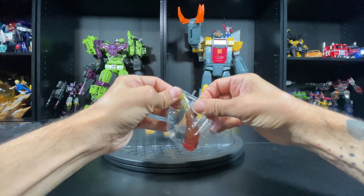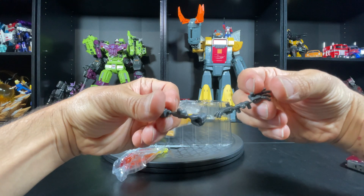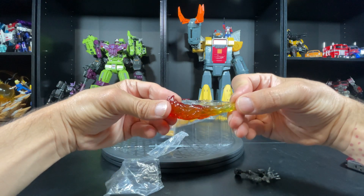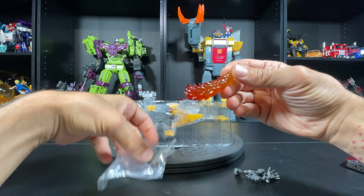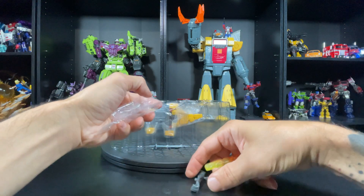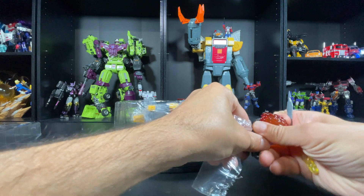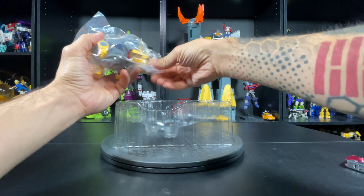Let's see what he's got. He's got the typical closed fist hands to hold the weapons and open hands. He's got some fire, which is cool - this is nice looking fire, it looks better than the Grimlock one. He's also got a sword - I didn't see that. So he's got no gun but he's got a sword. Alright, let's get to the meat.